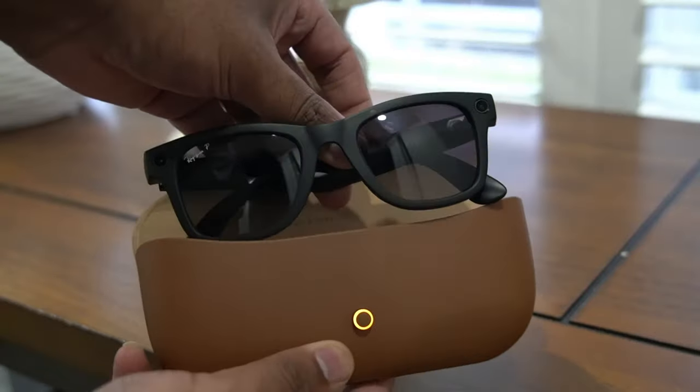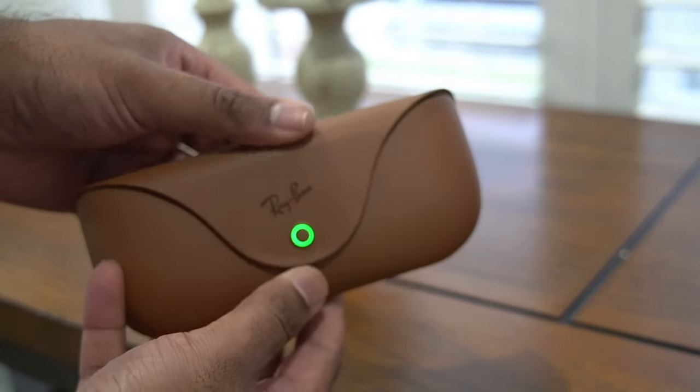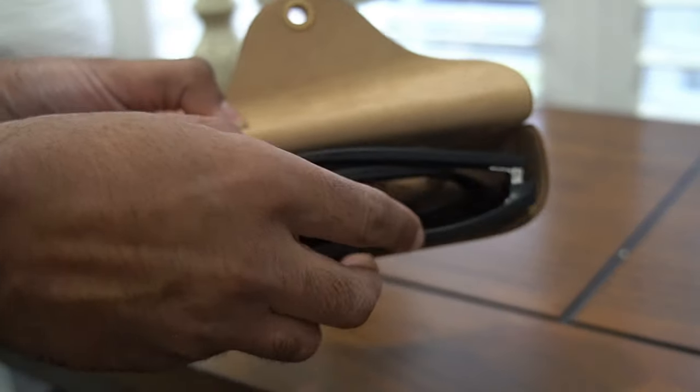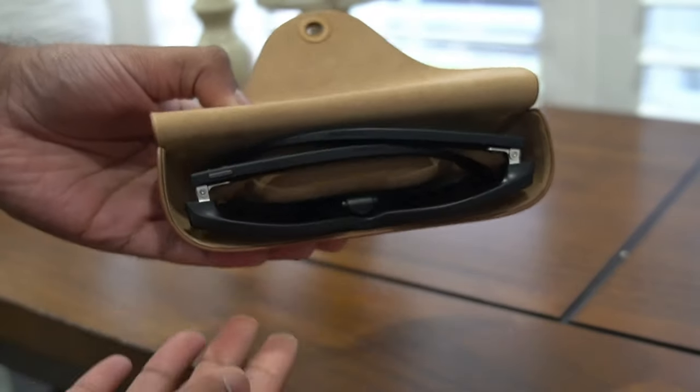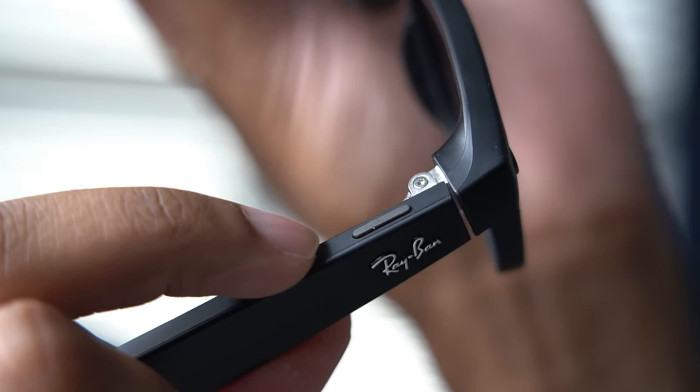Now, what don't I like about these glasses? Well, for starters, the charging mechanism with the case is not that great. I wish a wireless charging mechanism was used where it would magnetically snap into place — poke pins are so last decade. Not to mention the capture button is in a very awkward place. More often than not, I would find myself taking off the glasses or putting them on and accidentally activating the capture button to take a picture or sometimes even recording a video.